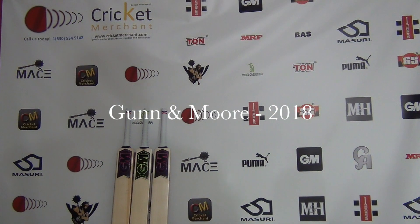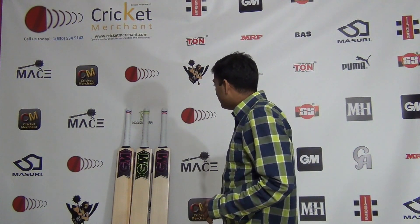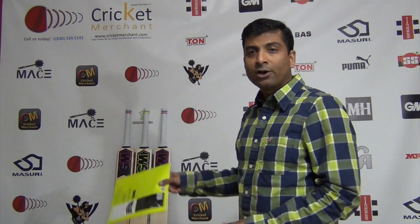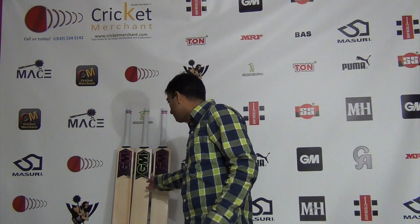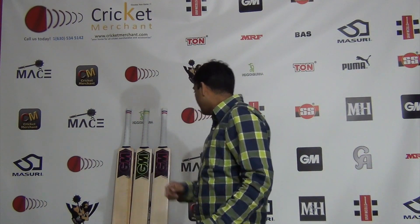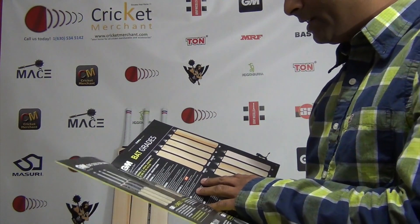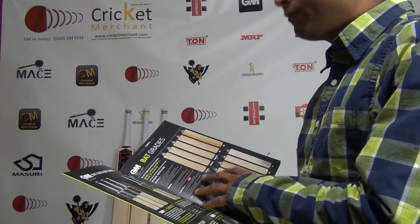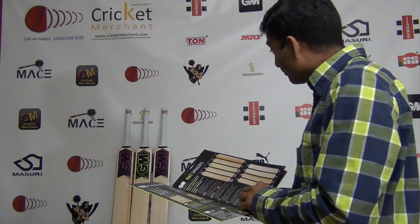Hi guys, this is Nitin Joshi from cricketmerchant.com and I'm here today to review some of the 2018 cricket gear. We have received Gunn & Moore bats - not all of them but from the 2018 edition. We're looking at the Hayes Signature, Zelos Limited Edition, and Hayes Signature Elite. The Signature Elite is grade one, and the Limited Edition is their highest grade in the players edition line.